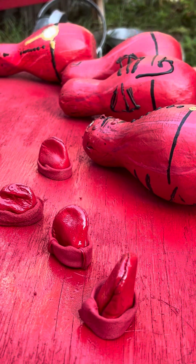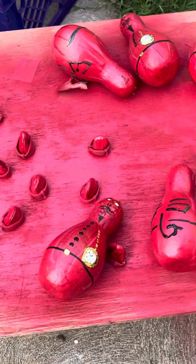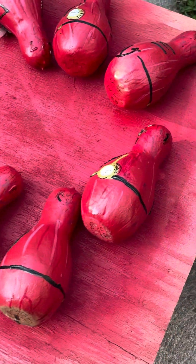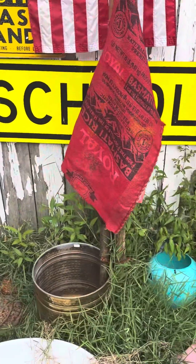I live in Ohio so I need to take advantage of the sunlight. I want to get these guys done by tonight. I have this cape for the devils — it's a rice sack burlap. I dyed it red, painted it red, and it's dry.